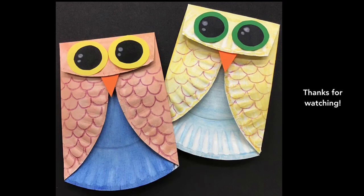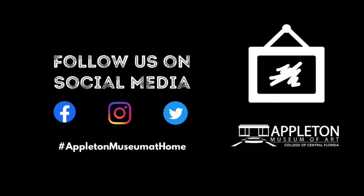See you next time. Hashtag Appleton Museum at Home.